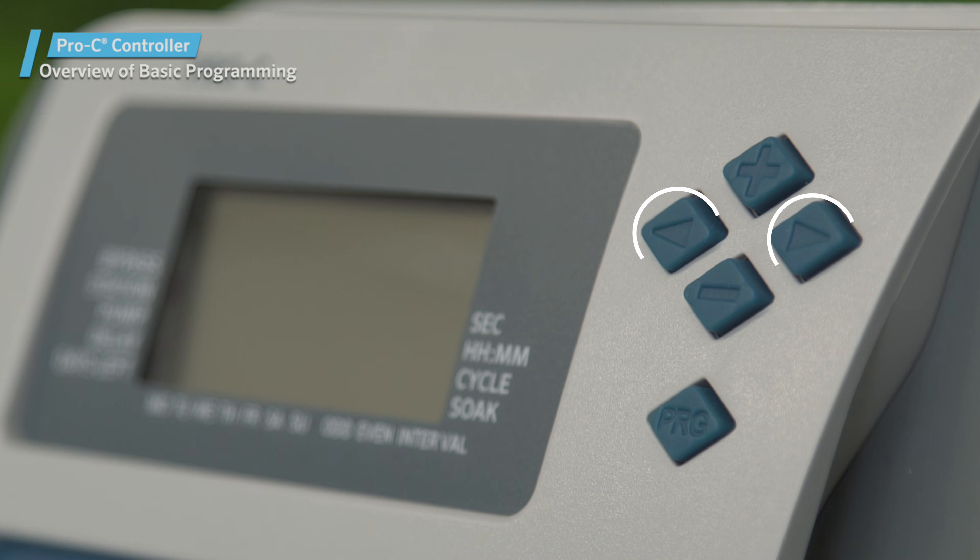We'll use the arrows to navigate through the various settings, as well as the plus and minus buttons to change the current value while it's flashing. The program button allows us to go from program A to B to C.